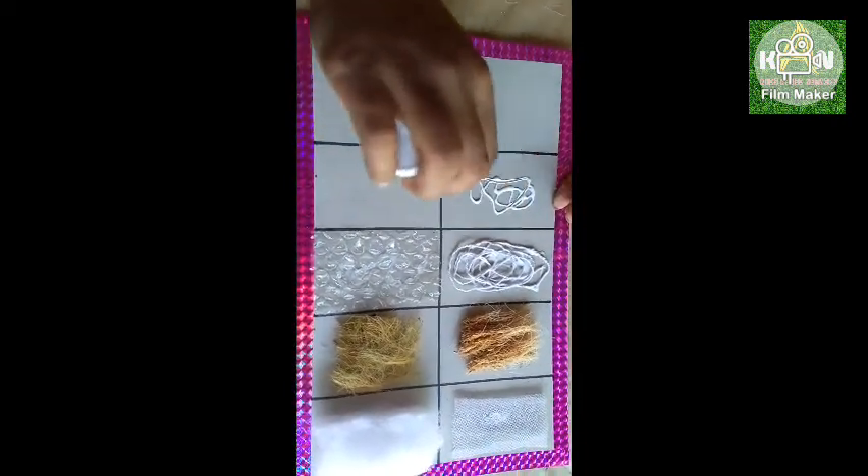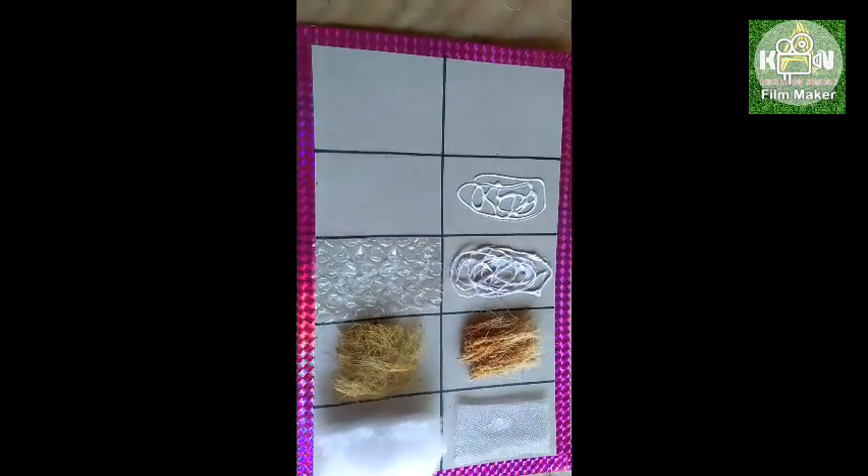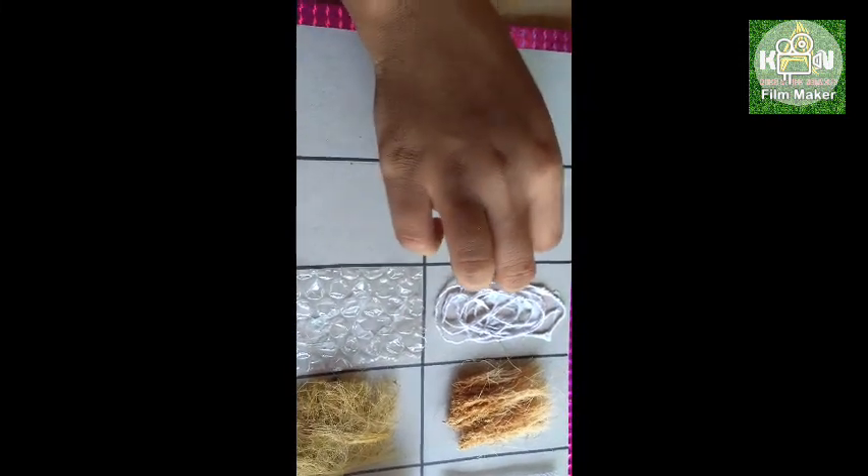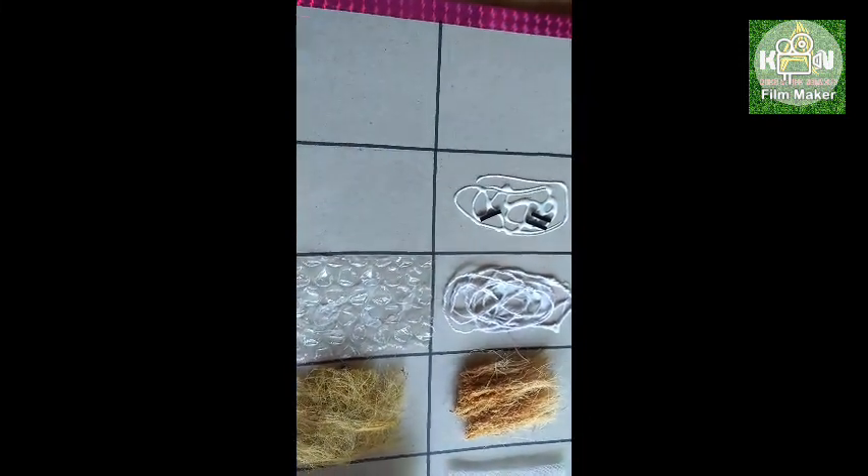It's a bit hard texture. It's a bit complicated.